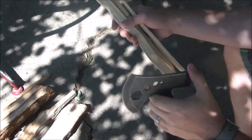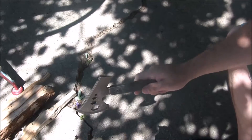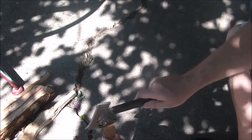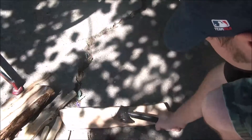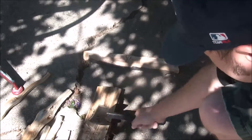Here's a decent-sized log. I'll try to baton through it. You can see you don't have a lot of leverage to really chop into the wood, and this is a pretty hard, dry piece. As a chopper it's not going to chop that well. Let's try another piece — it can chop with it if you need to for small chopping tasks; it works fine, but not the greatest.